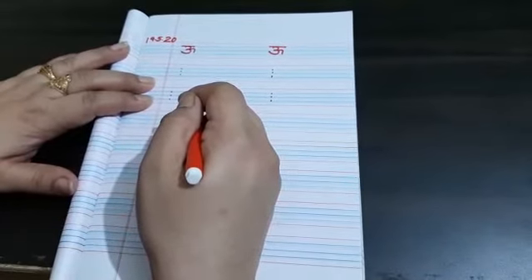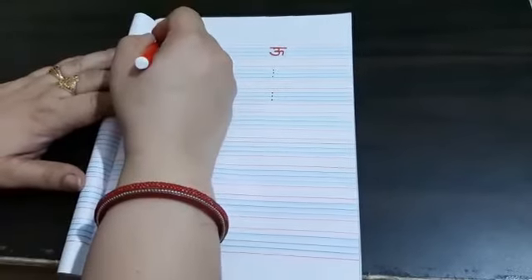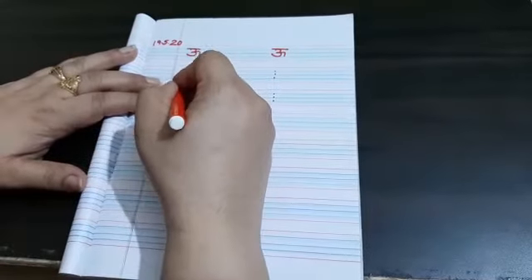Students, take a 5-line Hindi copy. First we will write the date. Write on the 3rd middle blue line.